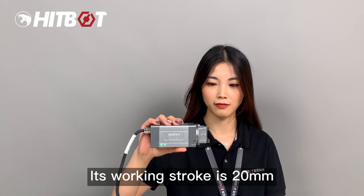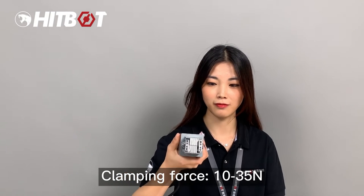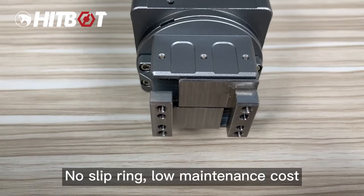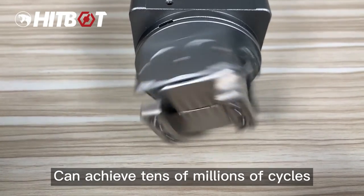Its working stroke is 20mm, clamping force 10–35N, and maximum payload 400g. With no slip ring, it achieves low maintenance cost.